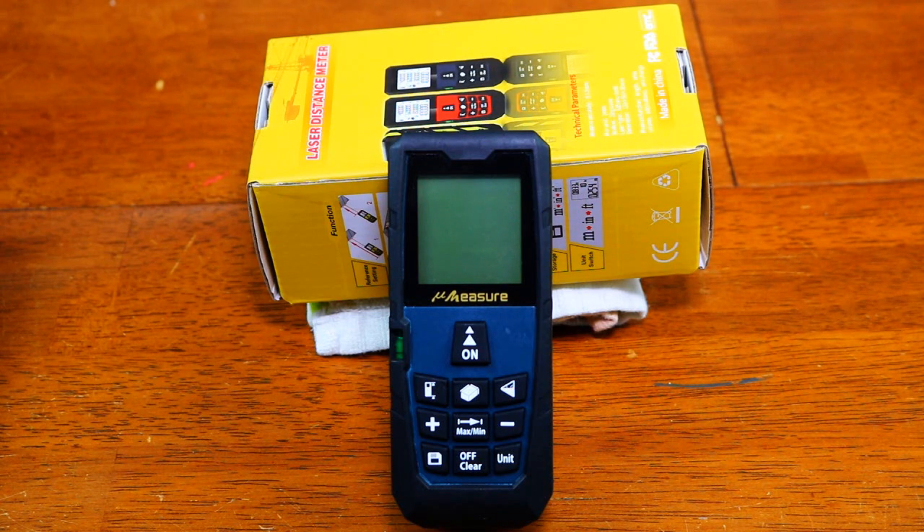I thought if it worked out, this would be a great meter for guys to use on load calculations for HVAC or job estimates, if they didn't want to spend a ton of money and weren't going to use it a ton — this might be the perfect meter. So we're going to run through and see what it does and just get a general sense of the product.